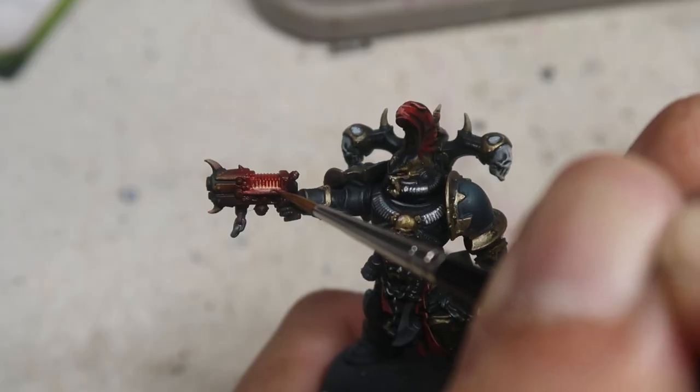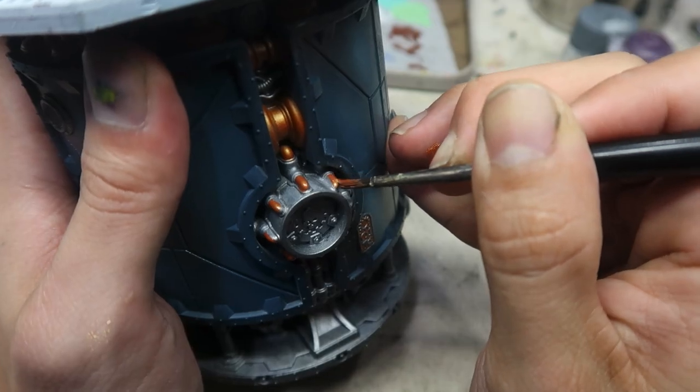Welcome to the channel. In this series of videos, I'm going to be guiding you on how we can quickly paint up all the contents of the Kill Team Nag Moon set, including all the miniatures as well as the terrain.